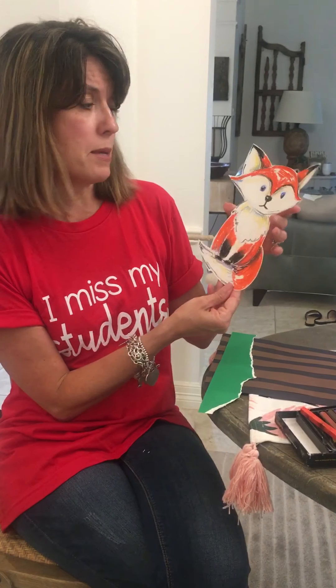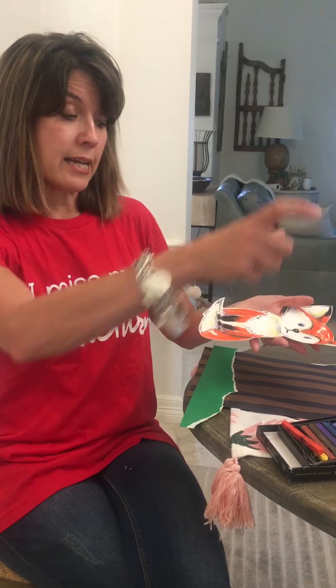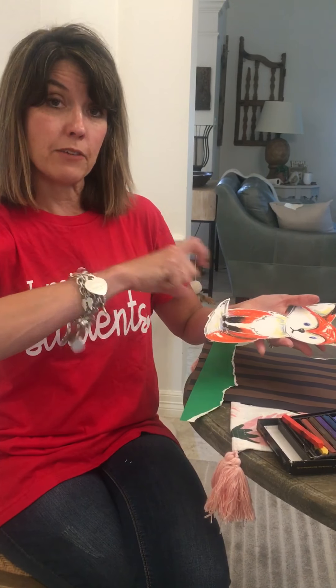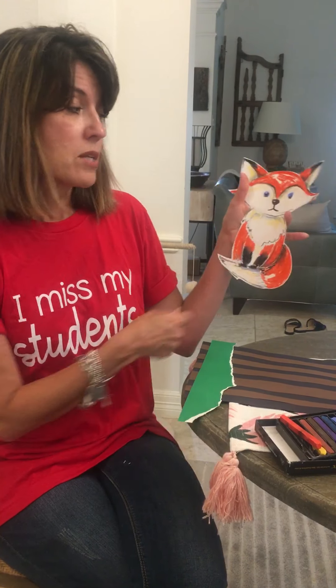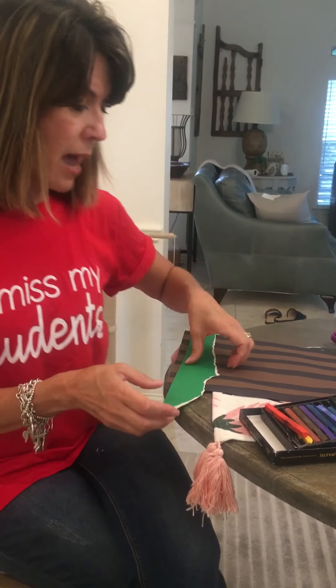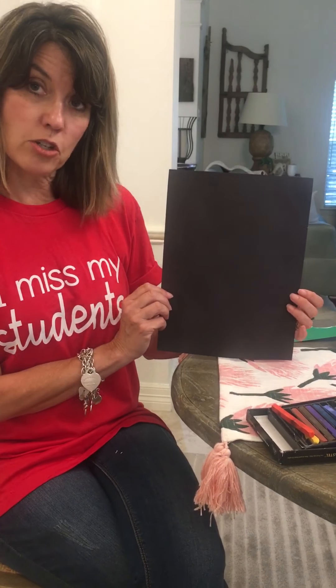There's a little trick — I cut this out, but first it was on my white paper. I took it outside and sprayed it with a can of hairspray. That's a little trick to keep the chalk from being so messy. So I sprayed him, let it dry, and then cut him out. Then I decided for my background I was going to use a black piece of construction paper.